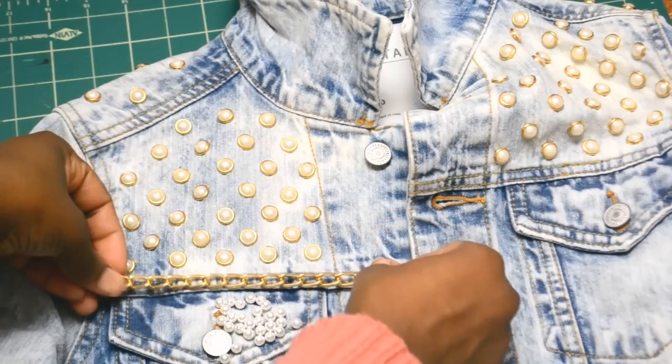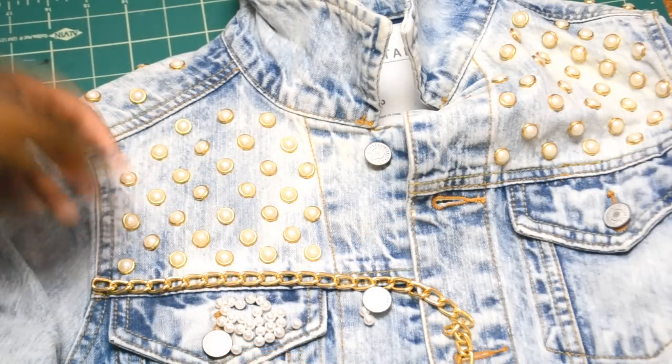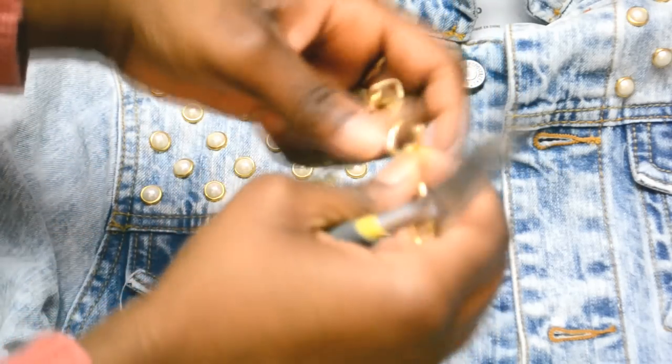Now it's time for the chain pearls. Take your chain and measure it at the front seam underneath the pearl studs, then use the pliers to separate it to the right length.